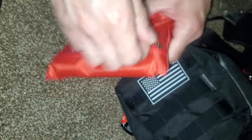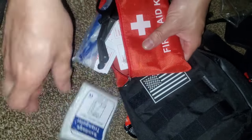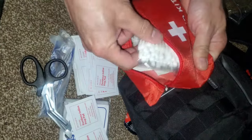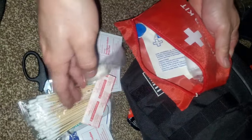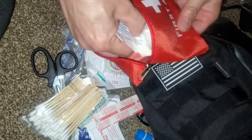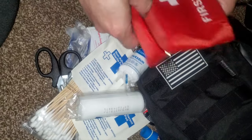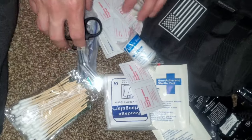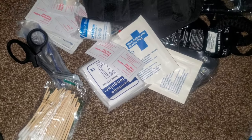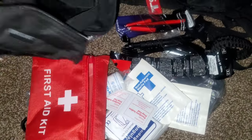Here's a first aid kit. These cheap first aid kits are generally filled with your basic items: a trauma bandage, some cleaning supplies, Q-tips, tape, a rubber band, and gauze. Generally, for the price — I think this thing was like 25 bucks — it's a decent kit.